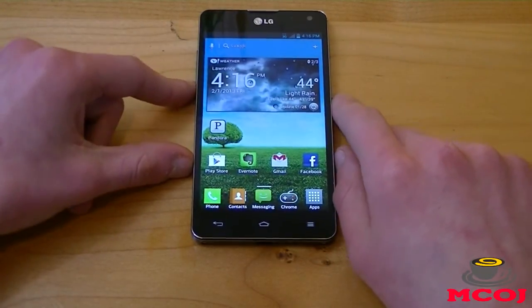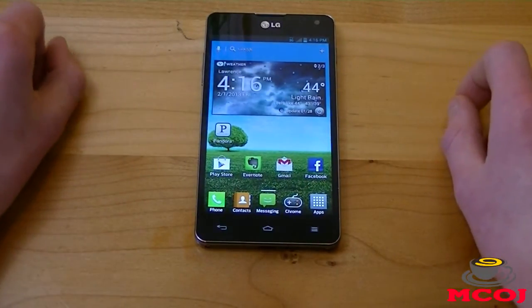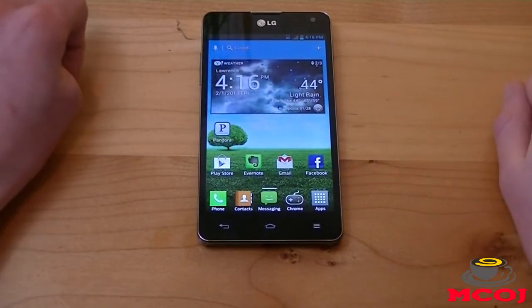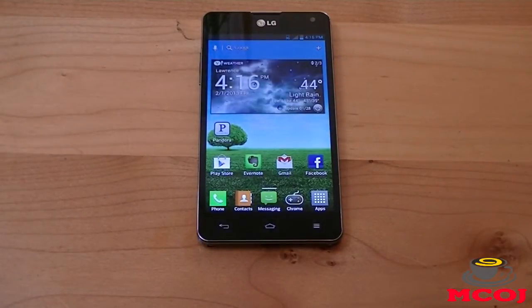Android 4.0 Ice Cream Sandwich is a bit outdated, but LG did confirm the Optimus G will be receiving an update to Android 4.1 Jellybean within the coming months in the United States. They're starting to release it in other countries right now, so the update to Android 4.1 Jellybean should be coming to the Optimus G in the US soon.